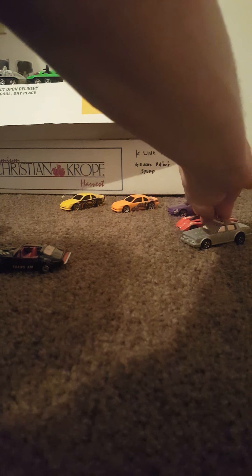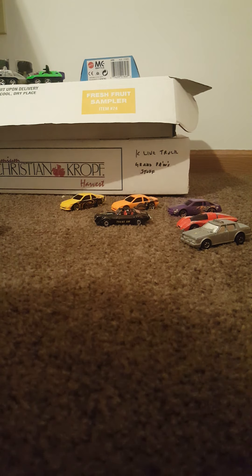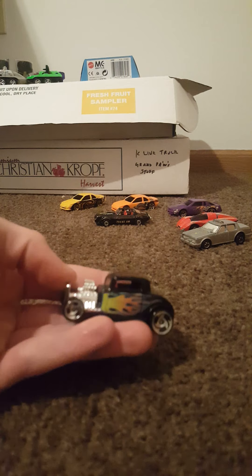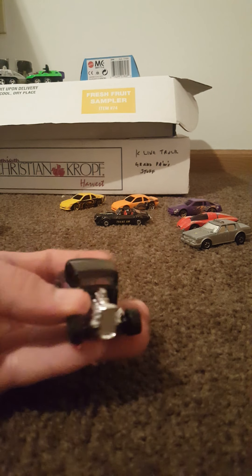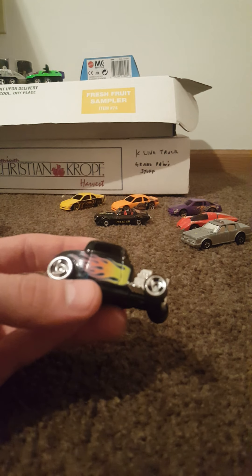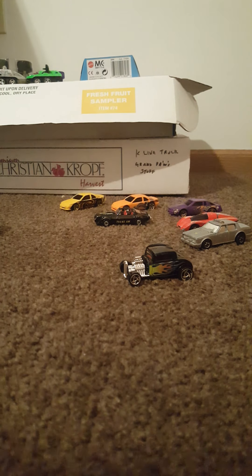Let me move these back so I can keep them in frame. This next one I believe was a 1998 First Edition 32 Ford — we've seen a couple different variations of this one. This one features those tri snow-blade rims. Very cool.